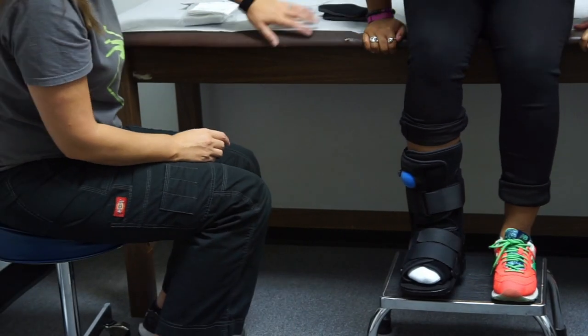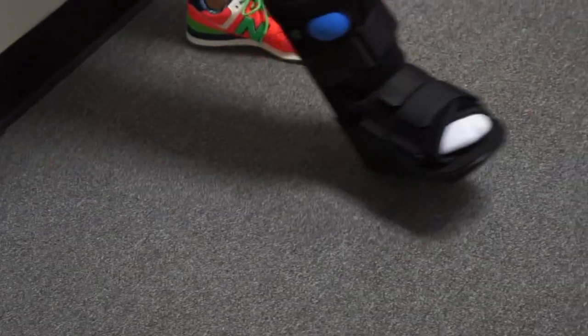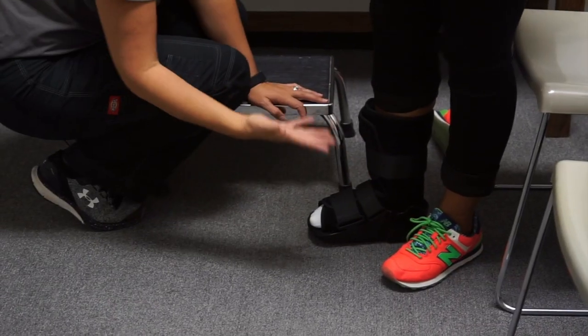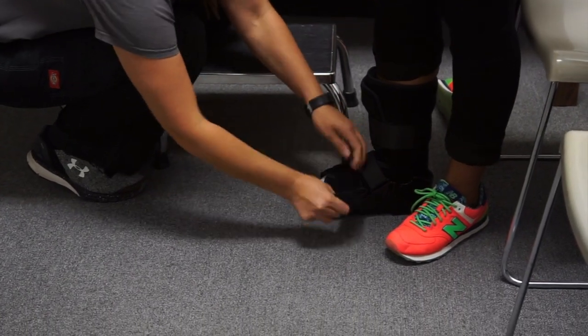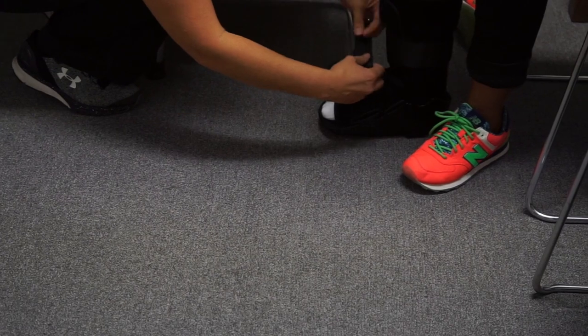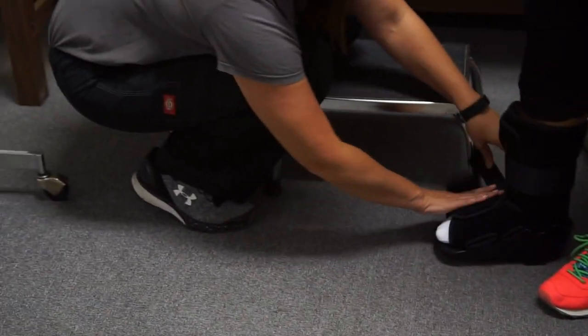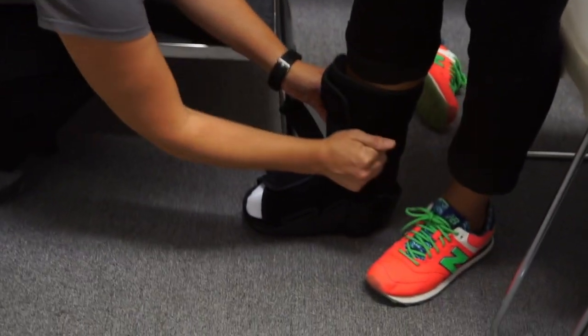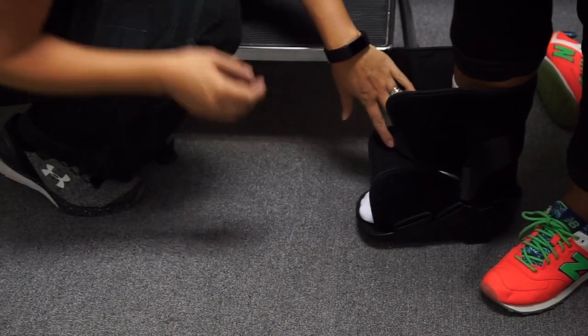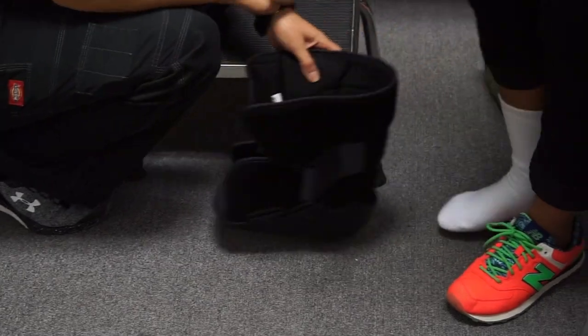To remove it, simply pull each strap off, remembering to fold the velcro back on itself to maintain the life of the velcro. Then the foot pops right out — and there you go, all better.